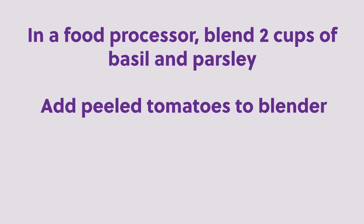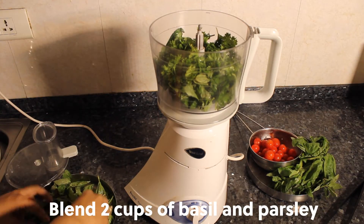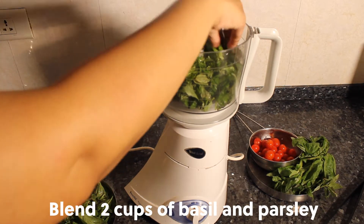In a food processor, blend two cups of basil and parsley. Add the peeled tomatoes to the blender and add a little bit of water to blend all ingredients well.